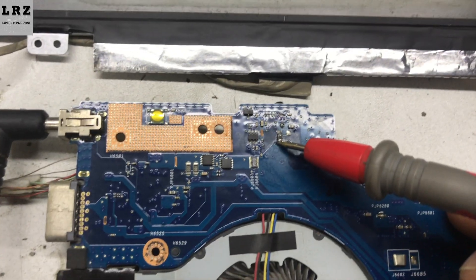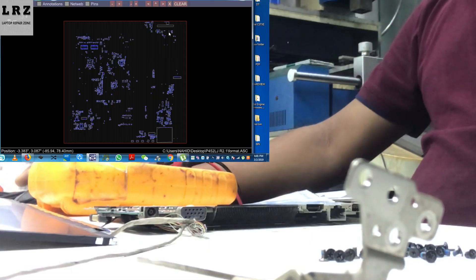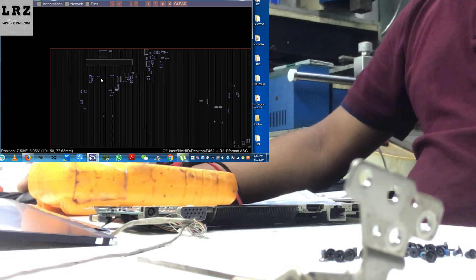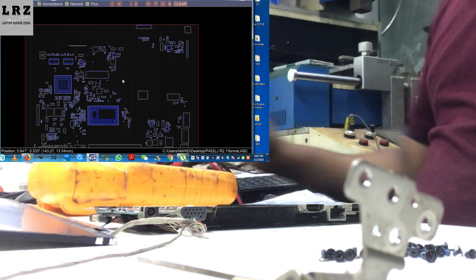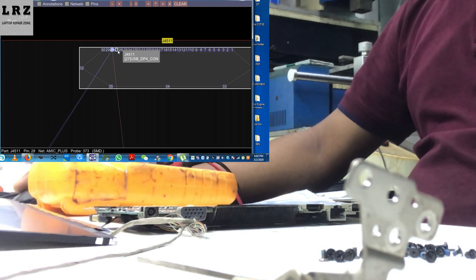Let's check this coil. Okay, voltage is present on one side. The other side — here also 18.5 volts is present. So now I will open board view software for this motherboard.